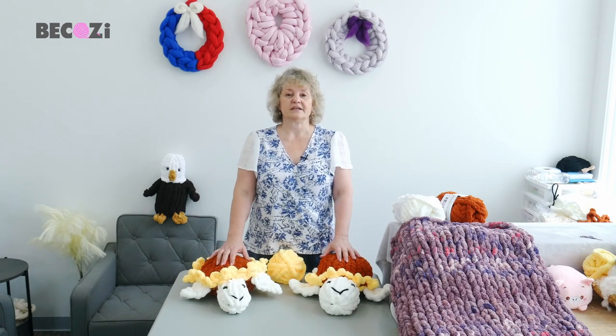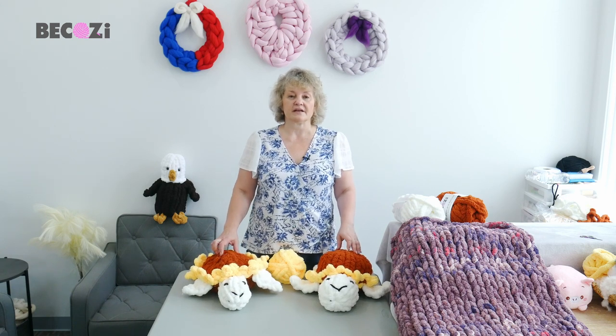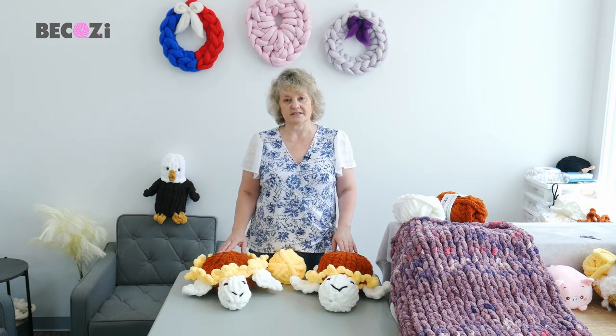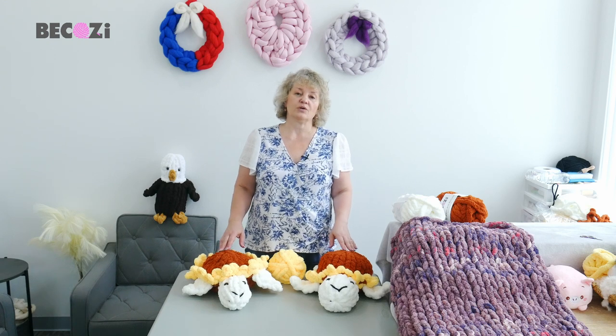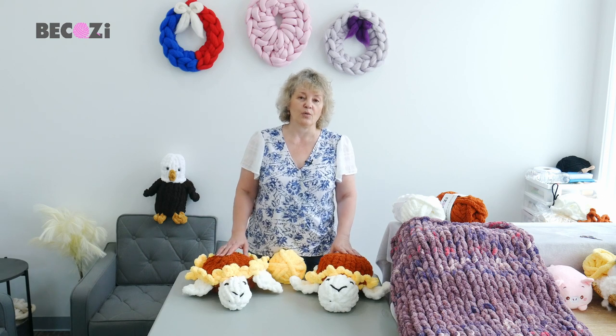Hey guys, Larissa with Bekozy.net is here. Bekozy.net is an American website with the biggest collection of chunky yarns in the United States. Our office is located in Holland, Michigan, so if you're local or if you're visiting, please feel free to stop in our office.